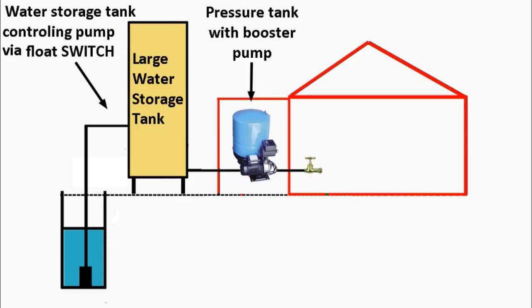If you have a well system — this is a typical well system — you usually have a submersible pump going to a large water storage tank, which then goes to a pressure tank and booster pump which supplies the house. The key thing to note is that the water storage tank is controlled by a float switch, which determines when the submersible pump goes on and off.